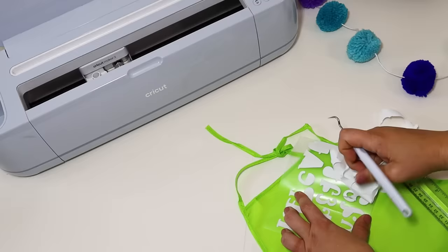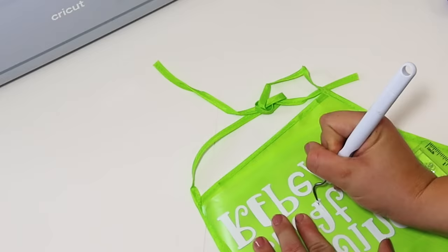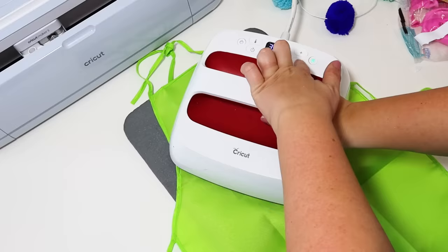I'm heating up my surface area just a tiny bit, being super careful with this apron fabric, and then pressing this down with my Cricut EasyPress — or you can use any type of iron. Got this completely pressed down, and this is such a great gift idea for my daughter. She's very artistic and loves any type of art supplies.